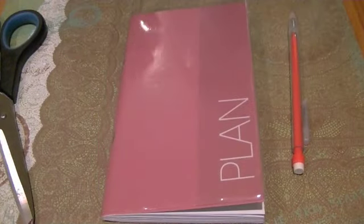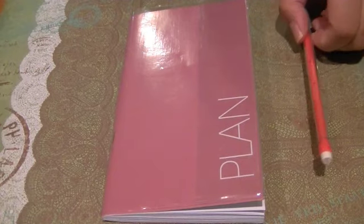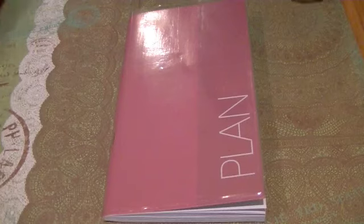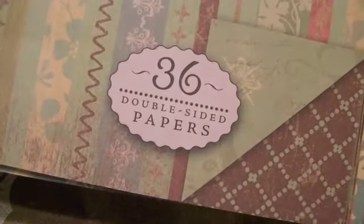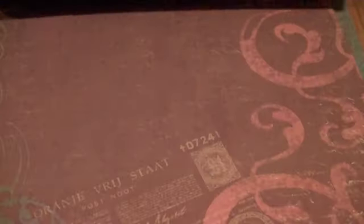So I thought this would be a cool way to dress up my planner. All you need is, of course, a pair of scissors, a pencil, your planner, and a sheet of cardstock. You could use various designs — I have this 36 double-sided paper pack, so it has a ton of different designs that you could use.